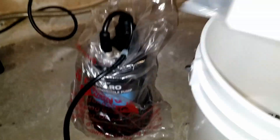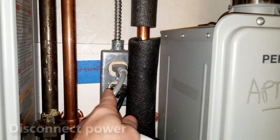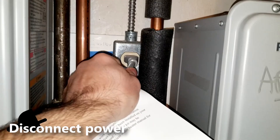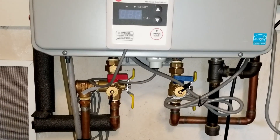Here we can see the biodegradable descaler. You can use vinegar if you don't have one of these. The kit just comes with this so that's what I'm going to use. The first thing you want to do is unplug your tank from the power source and make sure you have no power.